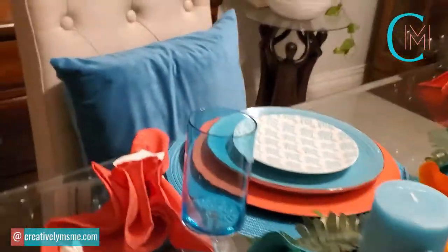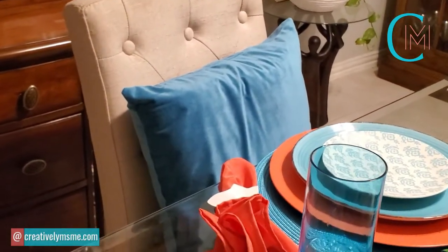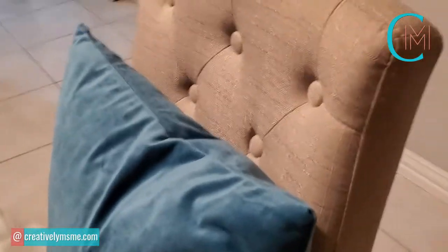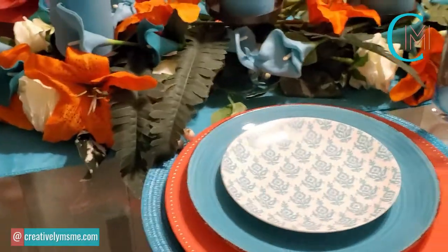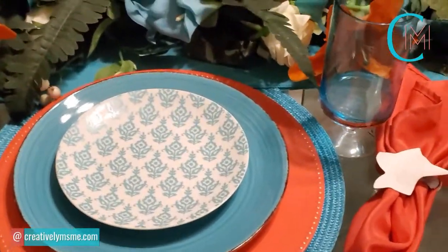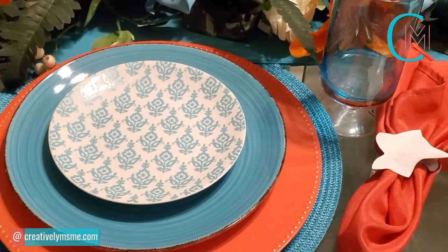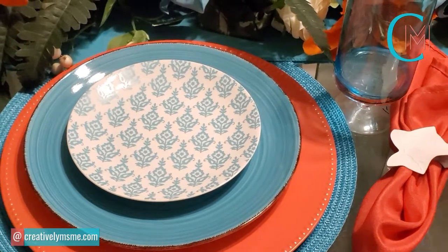In the opposite chairs, I have two teal pillow covers, also purchased on Amazon. And if you know me, you know my favorite color is teal — well, teal and red, but teal is more predominant now. Each place setting is the same, so we're going to break down each table setting and let you know where each item was purchased.